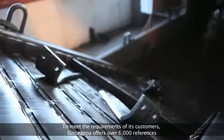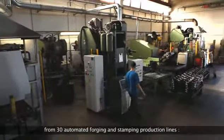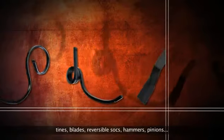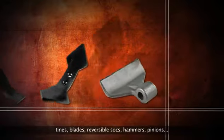To meet the requirements of its customers, Eurozapper offers over 6,000 references from 30 automated forging and stamping production lines. Tines, blades, reversible socks, hammers, pinions.